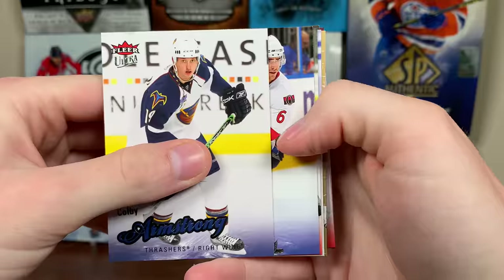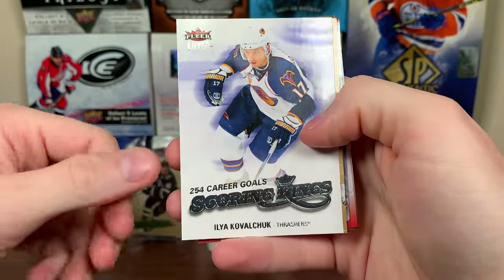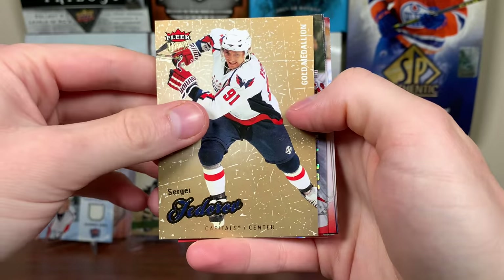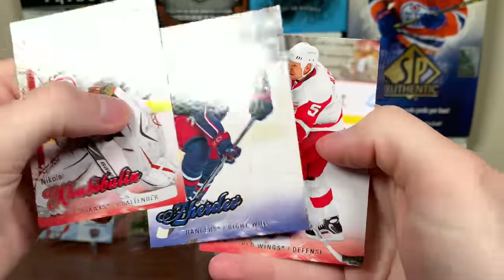Colby Armstrong, Wade Redden, Rod Brind'Amour, Kovalchuk — 254 career goals at that point, Scoring Kings. Sergei Fedorov gold medallion. Another EX right there — Joe Thornton EX! There you go. Javi Bullen, Jared Ev, Lidster. Four more packs here.